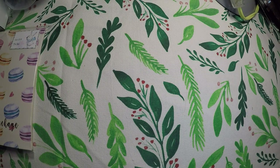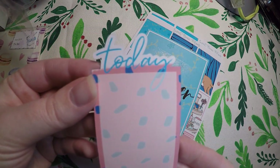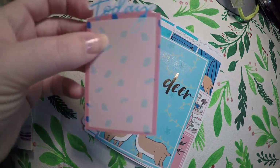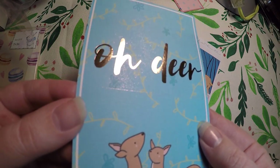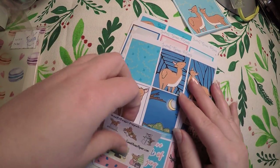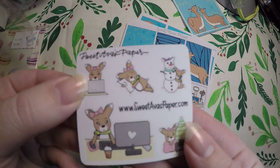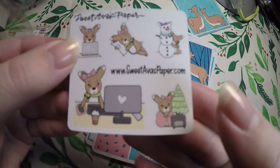And then we've got the kit itself. It looks like we've got this little cardboard piece that says 'today' — you can punch that and put it in a planner, you could probably even put washi on it. And it is foiled. Little journaling card. And then we've got a little sampler page from Sweet Ava's Paper — it's really cute, little reindeer doing little tasks. Definitely have to check that out because I really like those.